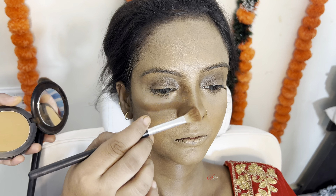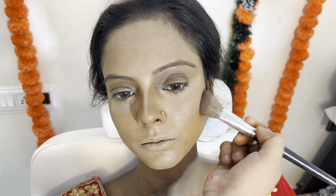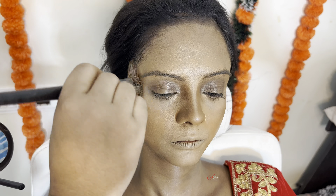I will directly do a powder contour — not a cream contour — because of the face cut. Contour is not only on the forehead and nose; you contour the full face. Our pictures from the bridal look were very good. We have completed the contour and now we will lock the base.